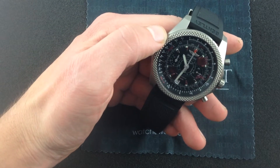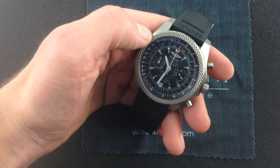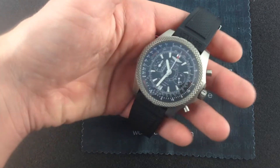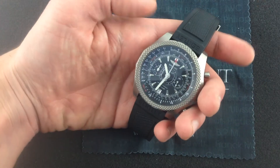This is the Breitling for Bentley Super Sports Light Body. It is one of the latest references in the series that started in 2002 and continues to the present day, taking two big, bold luxury icons — Breitling and Bentley — and combining them into one seamless product, the Breitling for Bentley series of luxury watches.